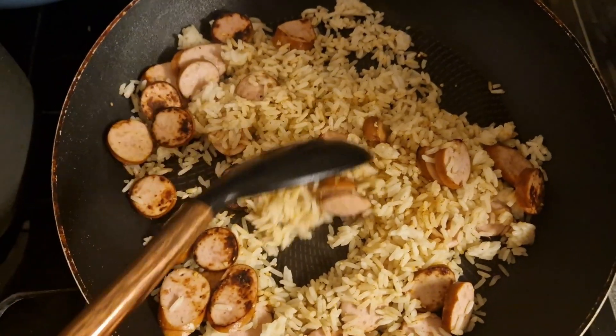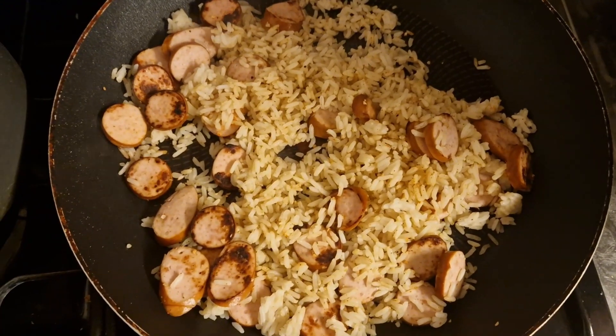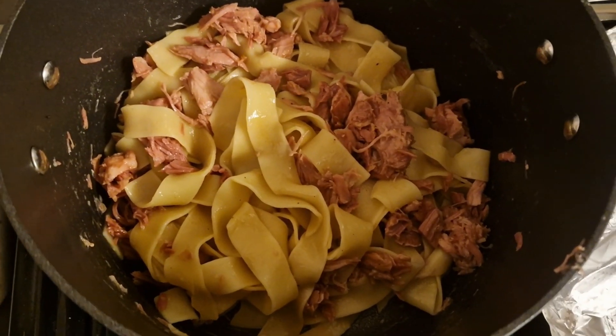This was another quick and easy dinner — a couple of packets of rice and some smoked sausage. It looks like I burnt it but it wasn't quite burnt; it was nicely caramelized, which gave a good flavor. So that was quite a nice dinner.